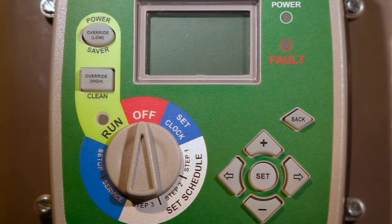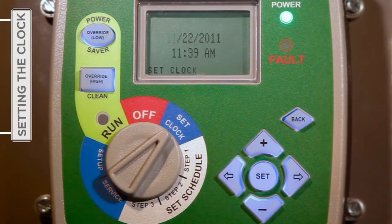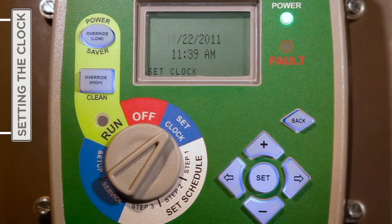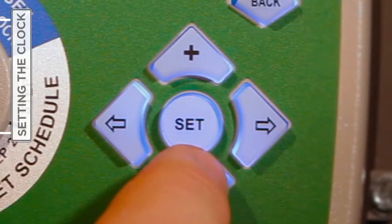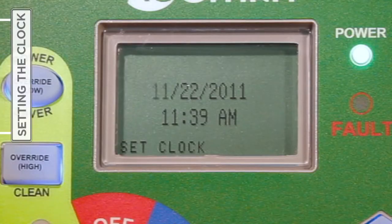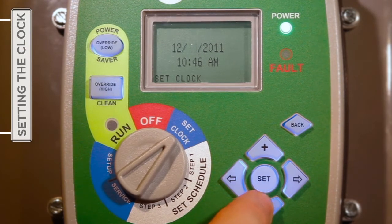With the introduction of power, the first step is to turn the selector knob to Set Clock. By entering the correct date and time of day, you can ensure the subsequent timer settings function as anticipated on the desired schedule. To update the month, press either the plus or minus button to settle on the proper numeric representation for the current month. The right arrow button will then move the cursor to the next desired field to be updated — in this case, the day.